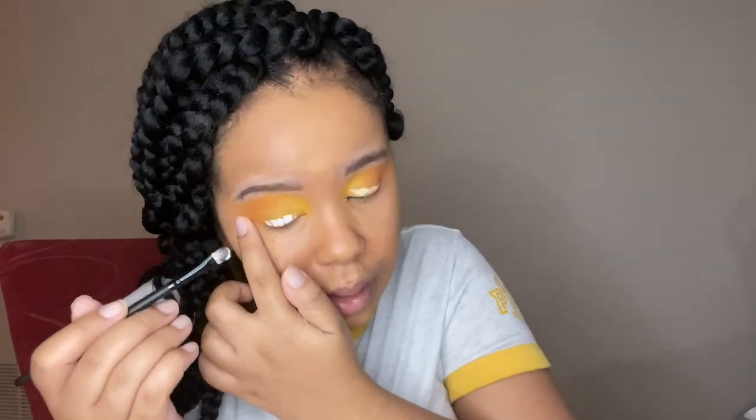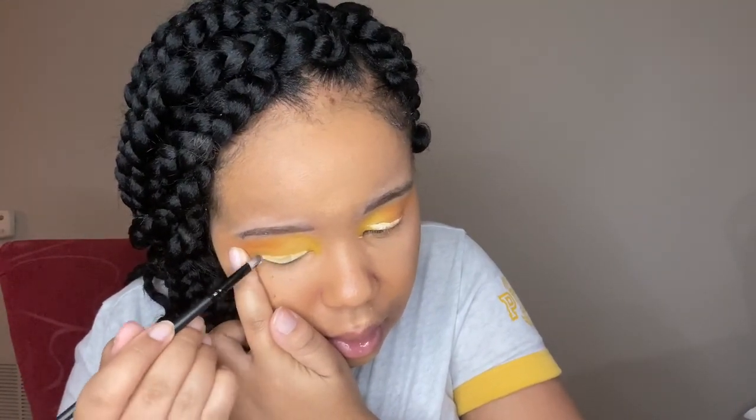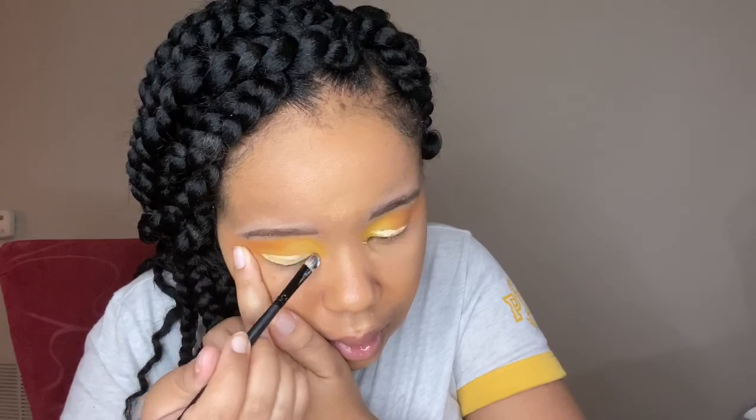Here I'm going in with my NYX white eyeshadow base and I'm cutting the crease. I'm using this because I just like my crease to be brighter, and I really like using this NYX eyeshadow base.